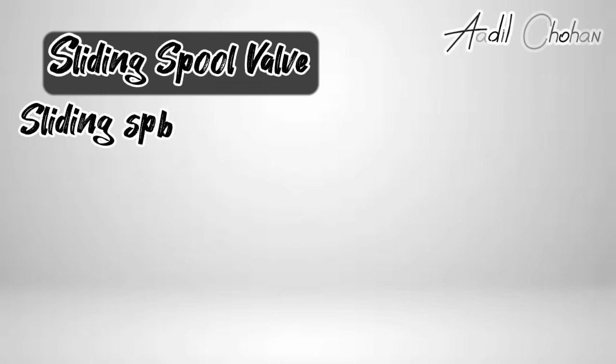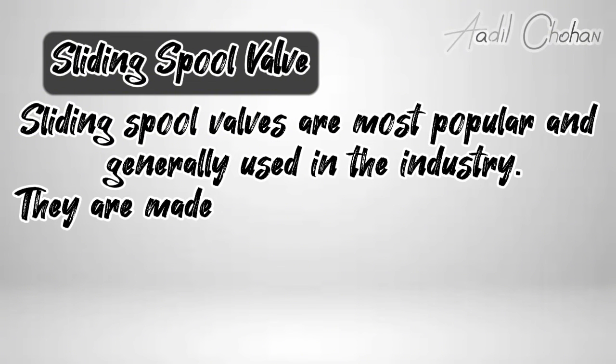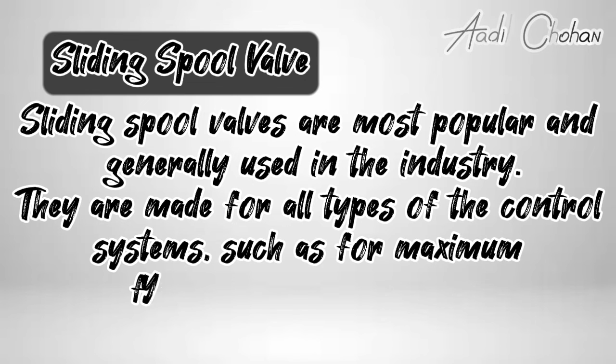Sliding spool valves are most popular and generally used in the industry. They are made for all types of control systems, such as for maximum flow rates and pressures.